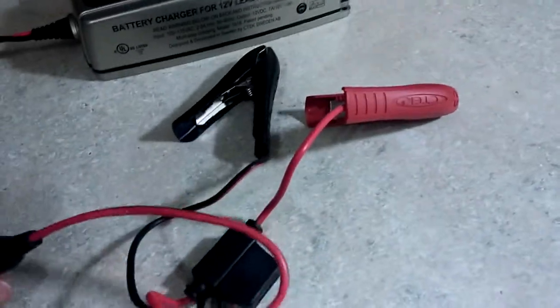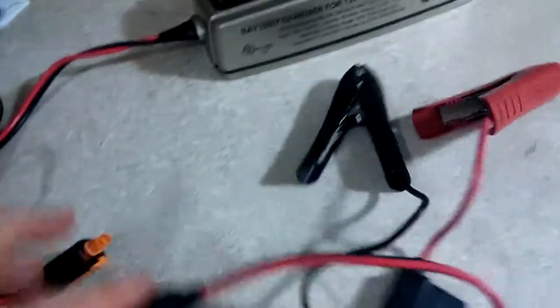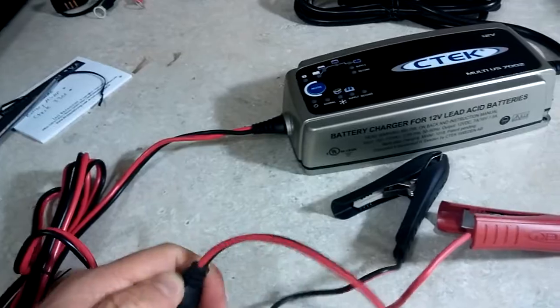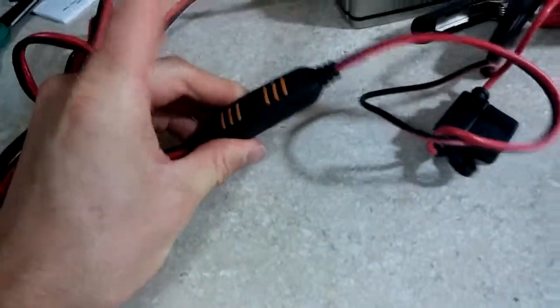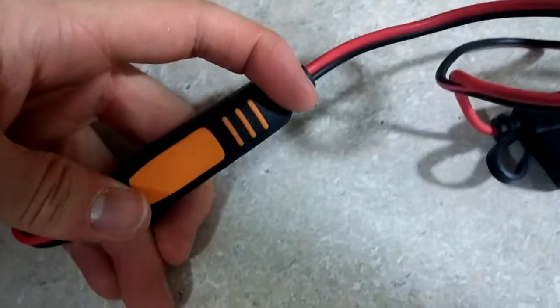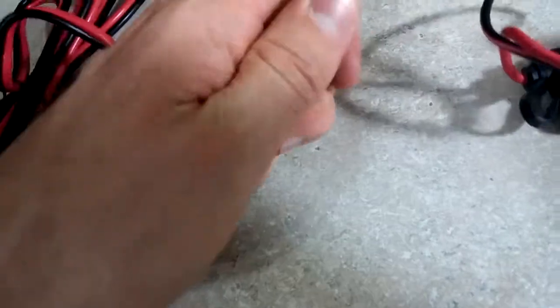This is the connector you're going to use to charge a battery in your car if you're not using the quick connection that you permanently install — semi permanently. Everything here seems to be of great quality. Here's the connector to put the leads on, or the alligator clips, for your battery. It's got a little switch in here, so once you put it in place you press it and it locks in place. I like that.